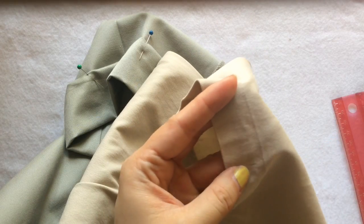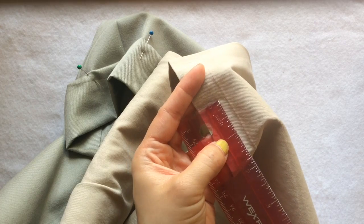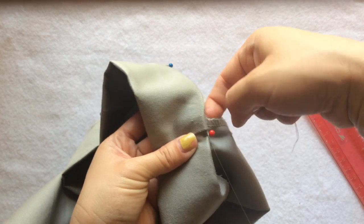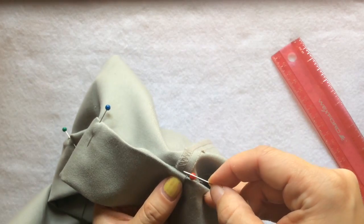Let me grab my real dress pants to study the stitches — they're around one inch apart. But since this fabric is thinner, for this pair I'll probably do about half an inch apart for the stitches.